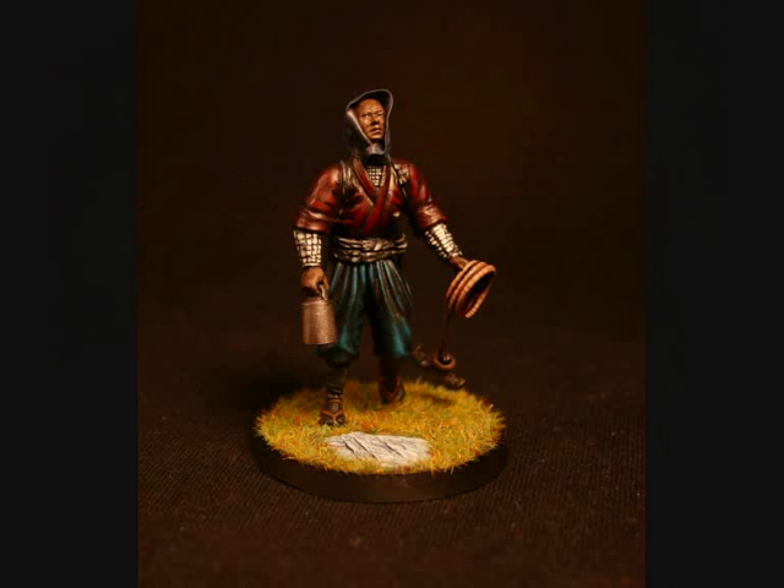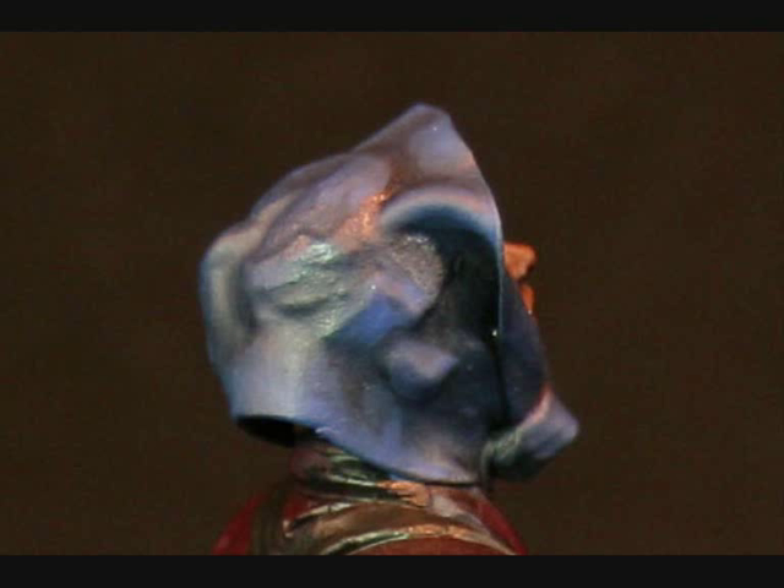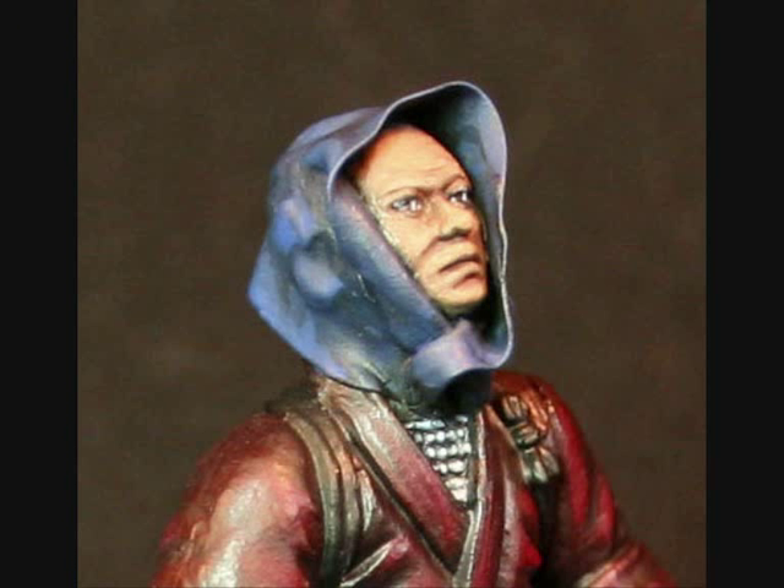The colours do not matter so much when you are painting a ninja, as long as you keep to red, blue, black or brown. Straw sandals are of course part of it. Now as I said, indigo is a very popular colour. And this is called a tenagui, a three-foot cloth, and it should go around the face.